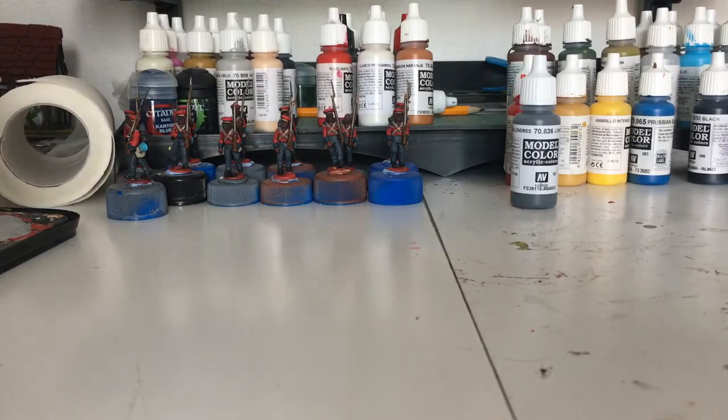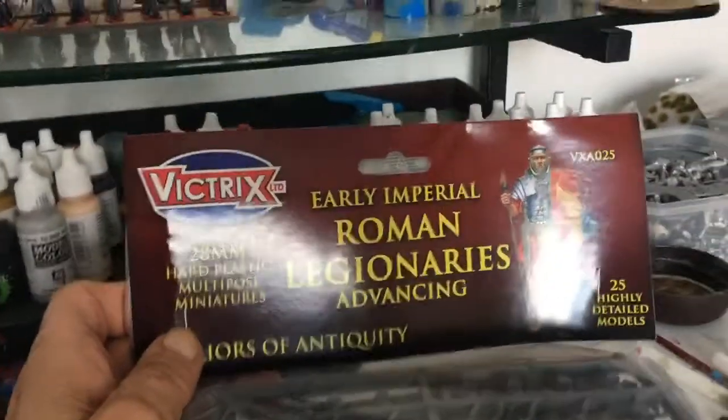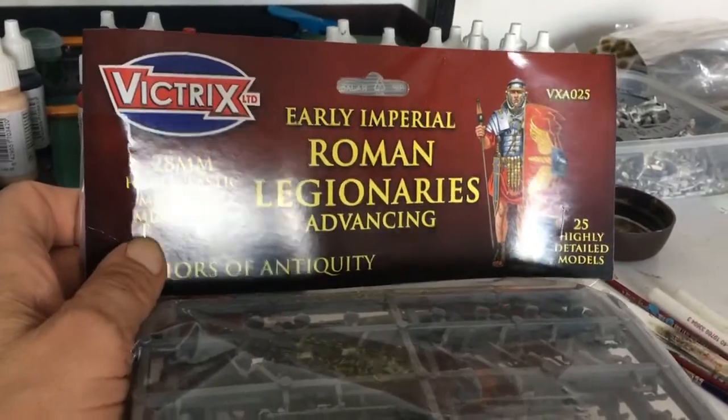What we have is... Victrix. A bit shiny. Early Imperial Roman Legionaries.